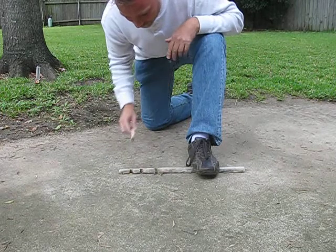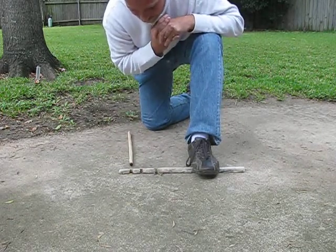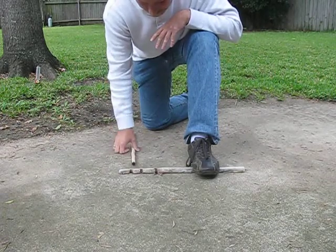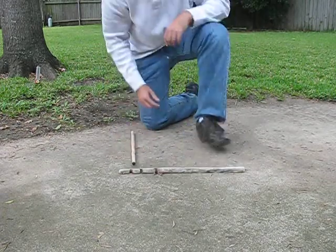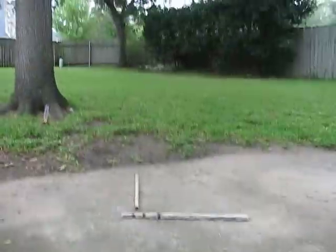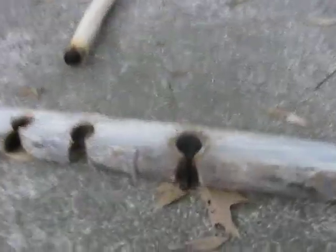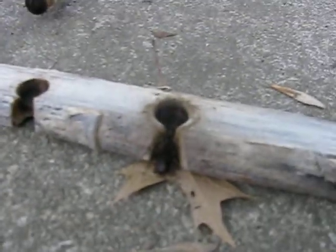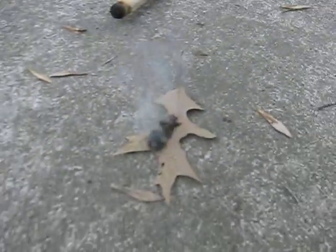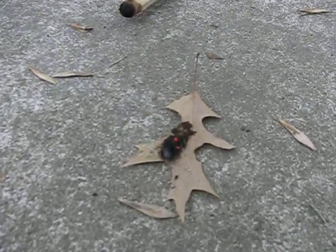Yeah, there he is — I've got an ember already! I definitely believe it's a lot easier having warmed that up. I really didn't get out of breath at all.